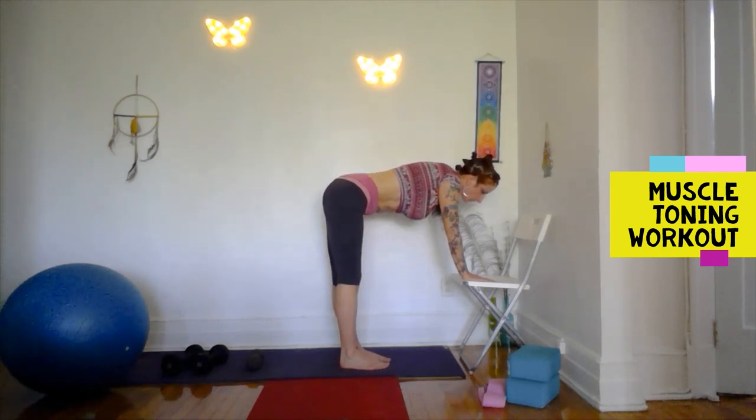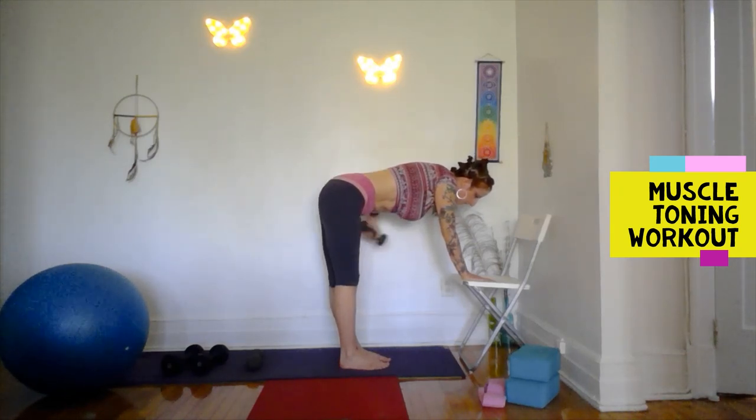This could also be done hand on a sofa — you could be kneeling and leaning on the bent leg. But we have a chair so let's use it.